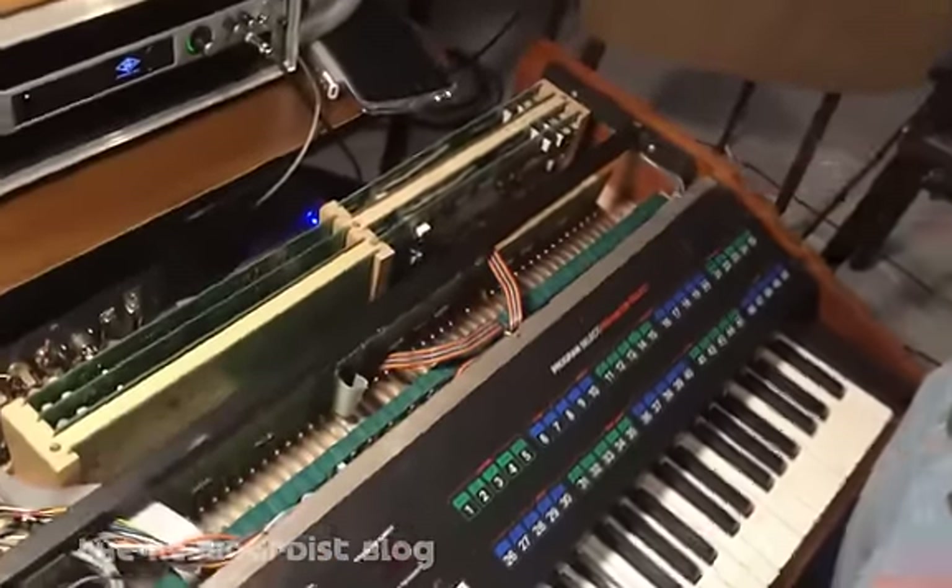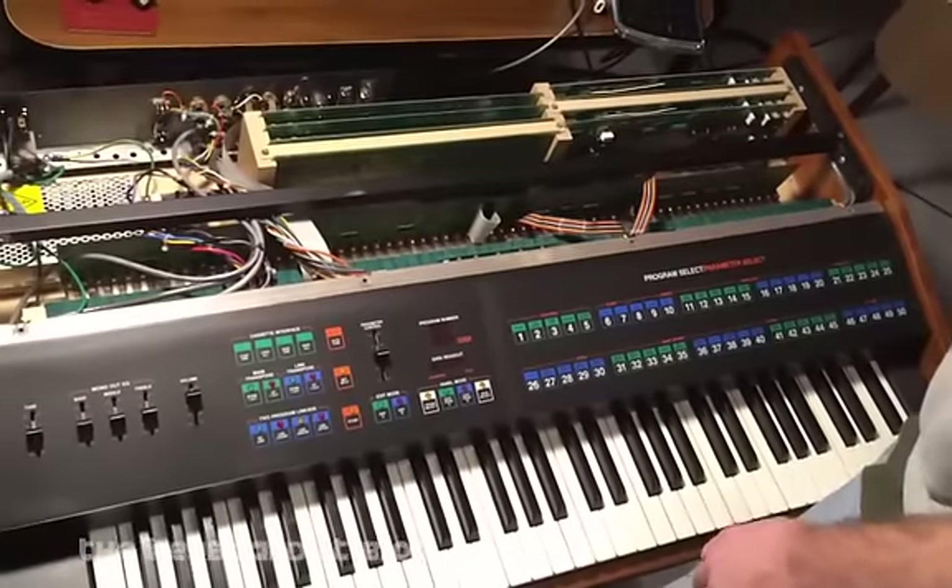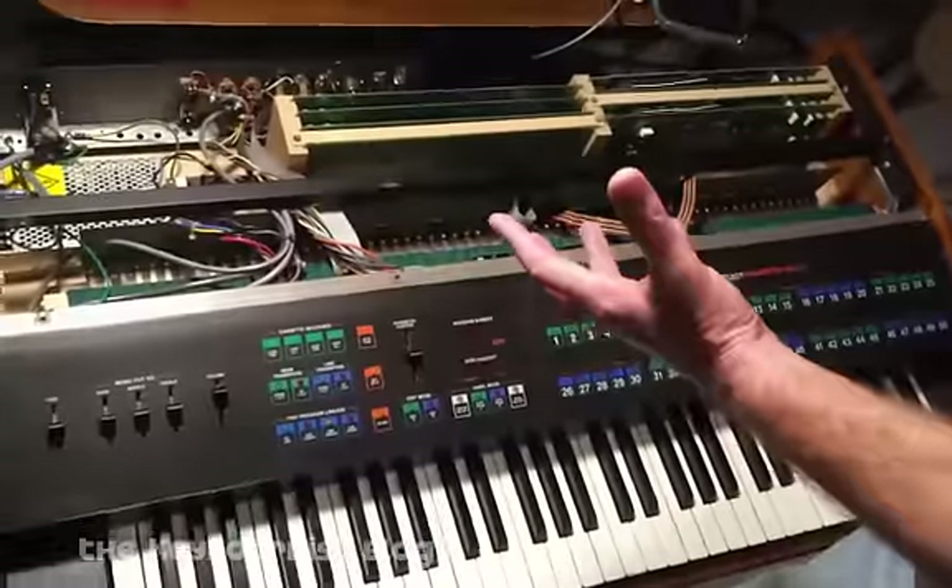Hey, this is Eric again, and now we're across the room working on my actual Chroma. This is one that I acquired back in February or March — earlier this year. Anyway, I wanted to give you a quick peek through the back end of this thing.